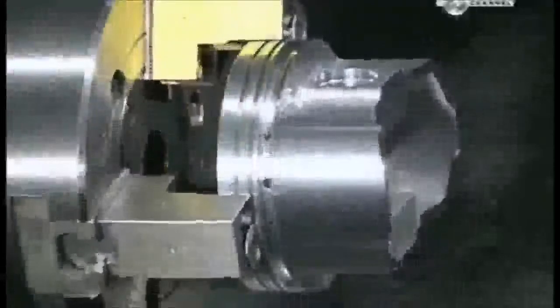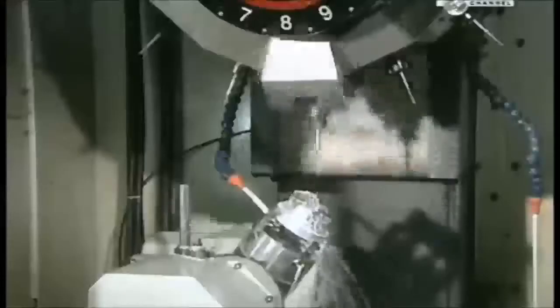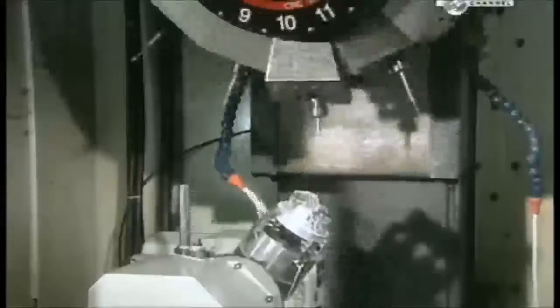A lathe shaves a hair's width more of metal from the outside. This cut enables the piston to expand slightly when heat builds up inside the cylinder. An automated drill then makes two intersecting oil drain holes to enhance lubrication of the wrist pin.